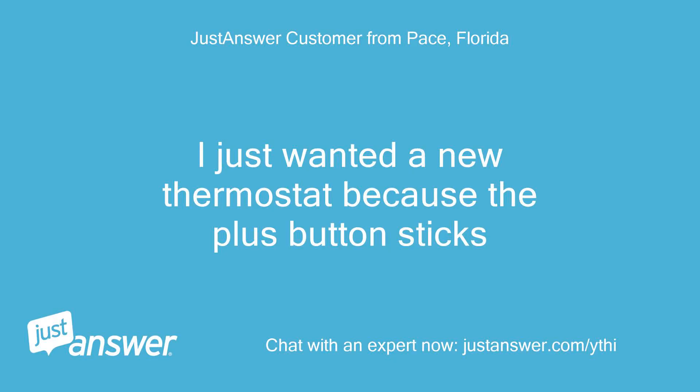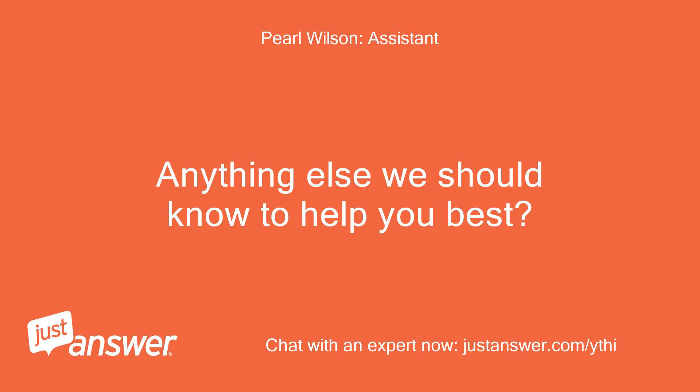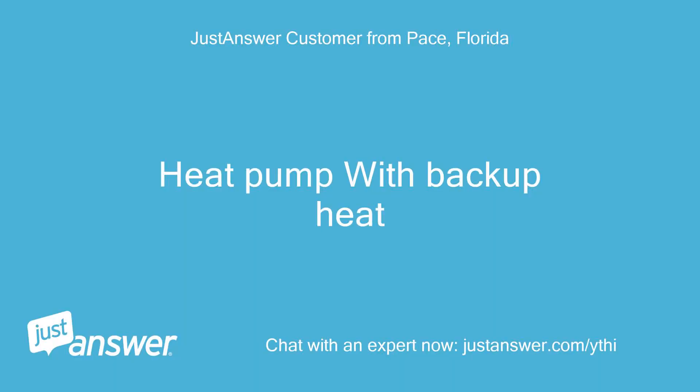I just wanted a new thermostat because the plus button sticks. The system is a heat pump with backup heat.